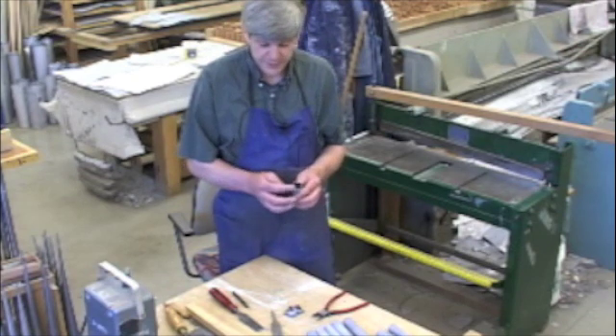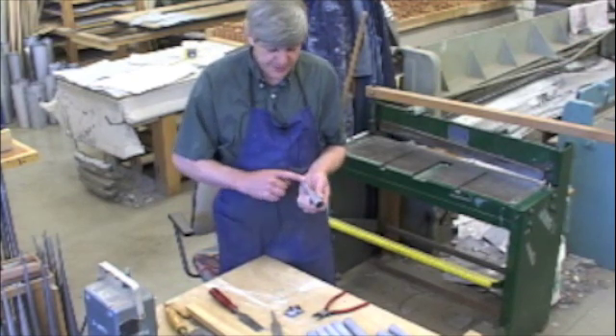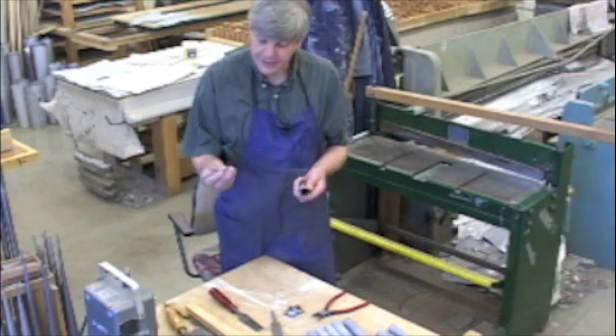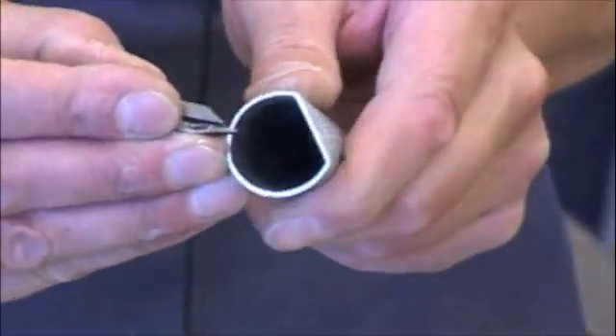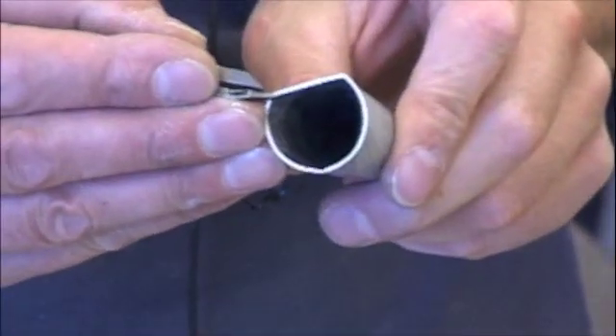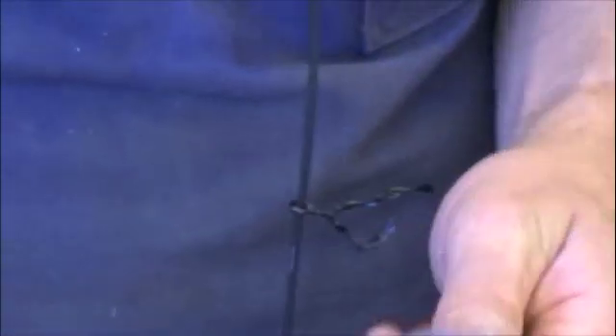Beveling the round seam — similar to what we have done before with the long seam with a little plane. We have a little different tool here to do the round seam, just scraping off the paint where the solder is going to go.